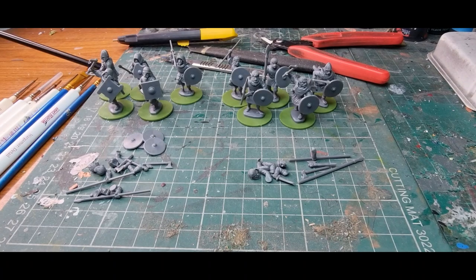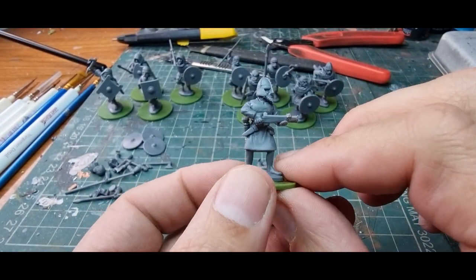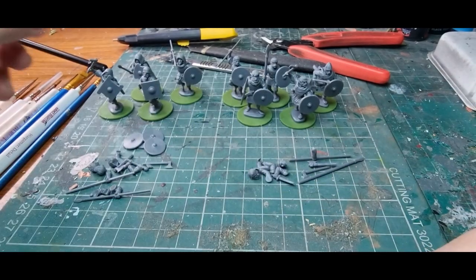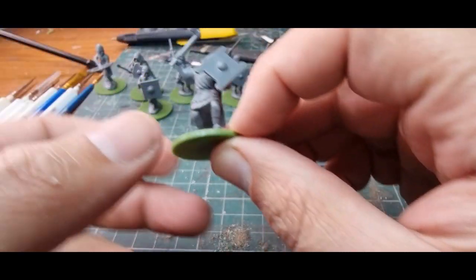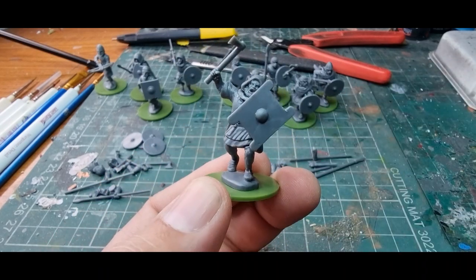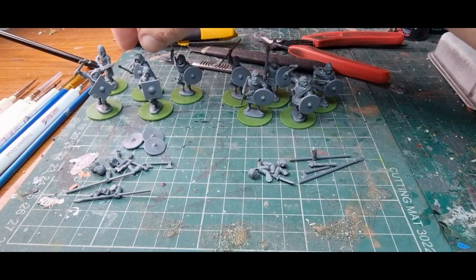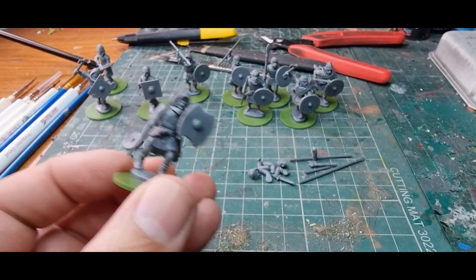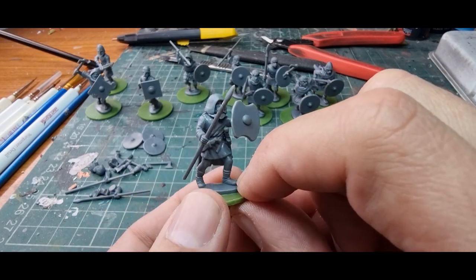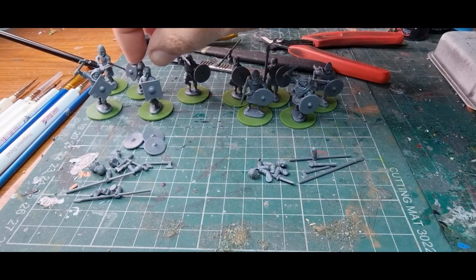I've spent a little while now just popping these guys together, so let's have a quick look. And these are the Picts — we're getting the snoring stuffy as usual. I've just blue-tacked their shields on for now so I can get them painted. Sometimes you see plastic miniatures and they haven't got a lot of movement, but I found these were really easy to make all look different. I like the hoods — they go really well into the cloaks.